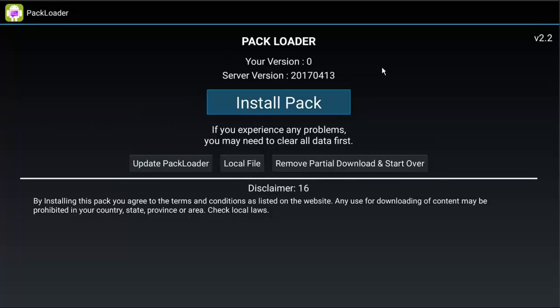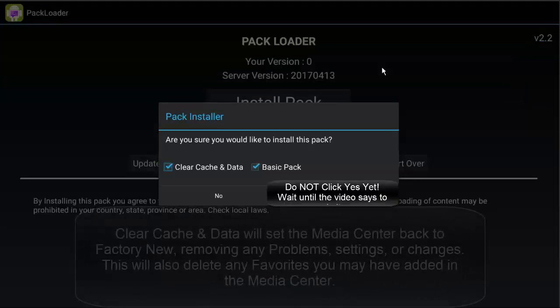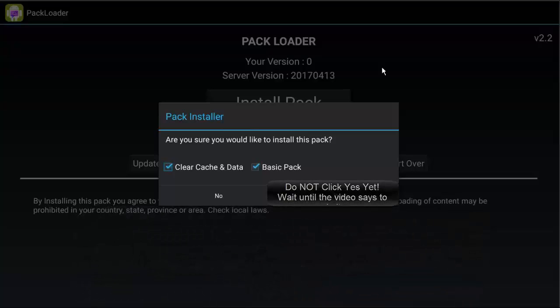Now we're going to install the pack. Don't get ahead of me on this, because we are going to be asked if we want to give Pack Loader super user access, which is just a way to make sure things don't get installed without your permission so you don't accidentally download malicious content from the internet. We're going to click on 'Install Pack.' There are a couple of options: number one is 'clear cache and data' — if you leave this checked, it's going to wipe everything out including any favorites you've saved, to give you a fresh start. So if you're having problems, definitely leave that checked, but be aware that any saved favorites will be wiped out.